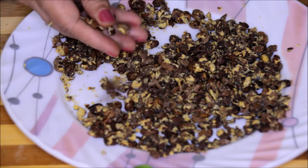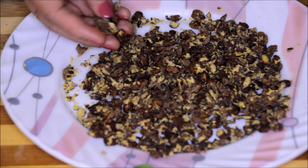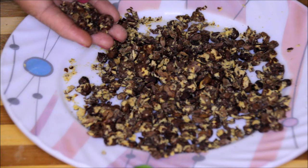Now as you can see these chanas are all dried and crispy. It took around 9 minutes at high temperature in the microwave and now they are ready. You can keep these chanas ready like this and store them in an airtight container. These chanas are ready — now let's give them a dressing.